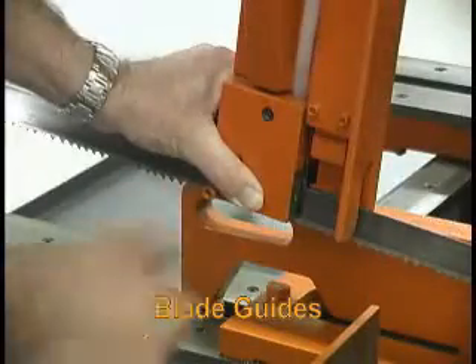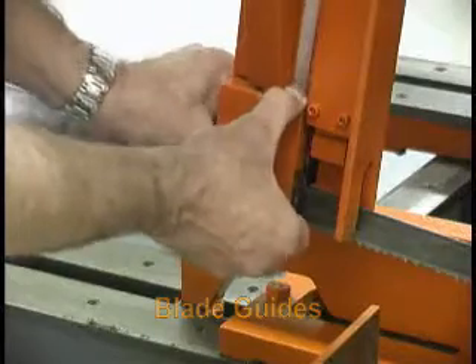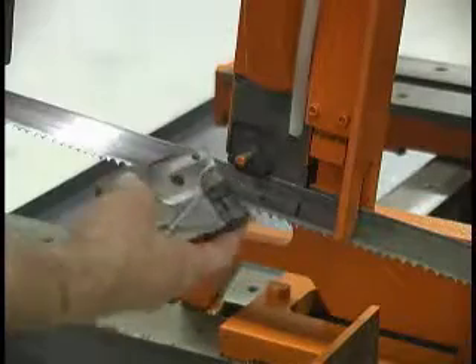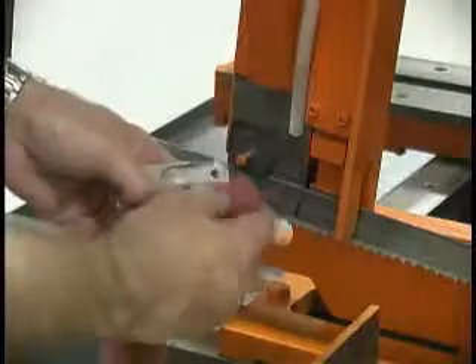The blade guide system incorporates side and back blade guides that utilize carbide inserts for long wear, stability, and long blade life.